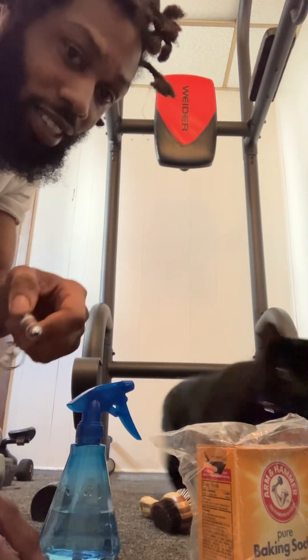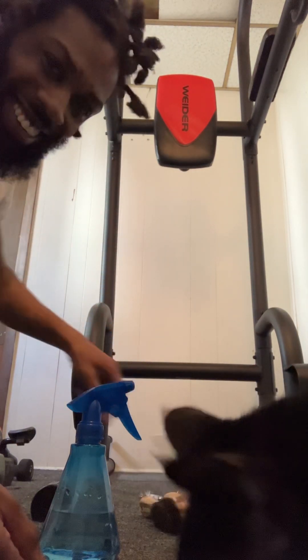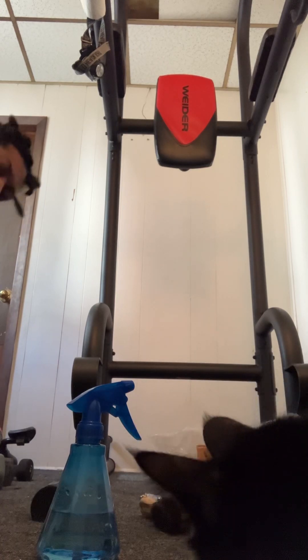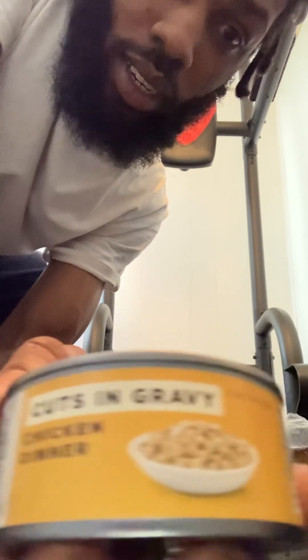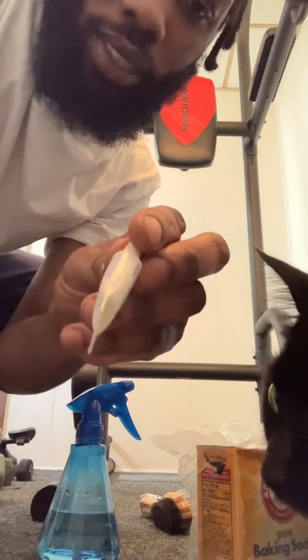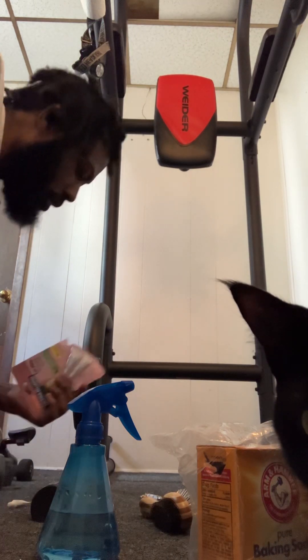I'm gonna show y'all this — he's got a laser, see him? We got him some food he's never had before. Look, it's a cut and gravy chicken dinner. I also got some ear drops for the ears, came in a pack. So let's make the cat spray.